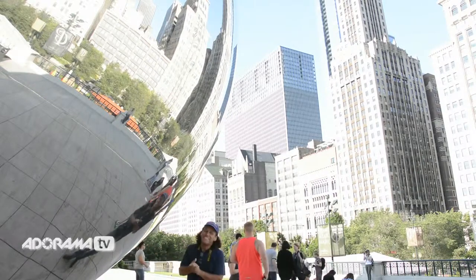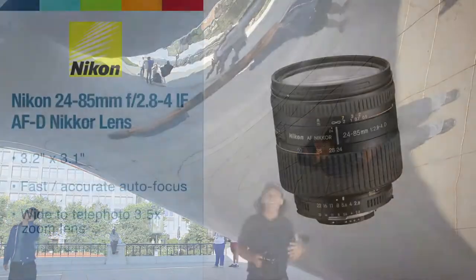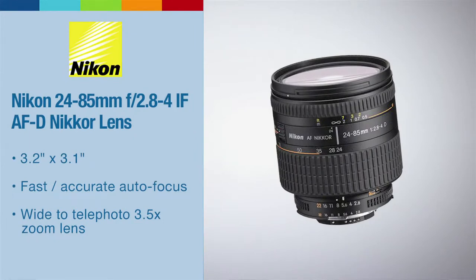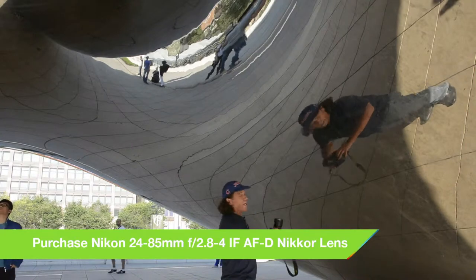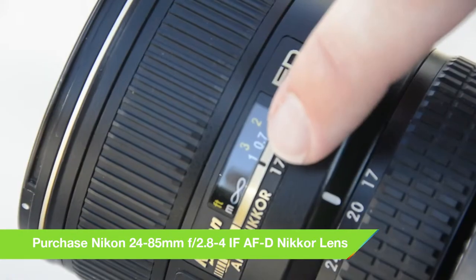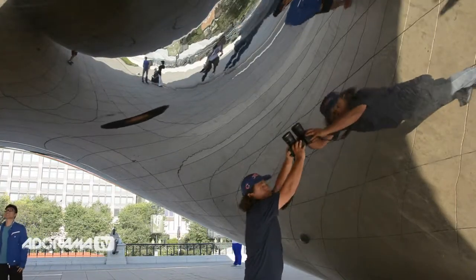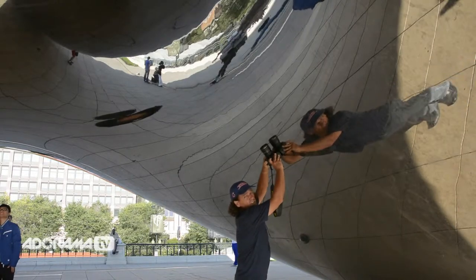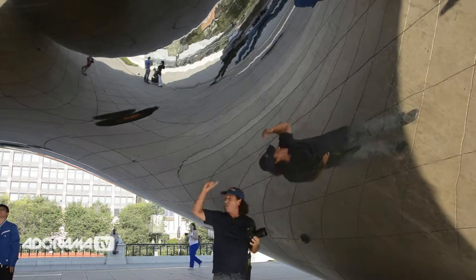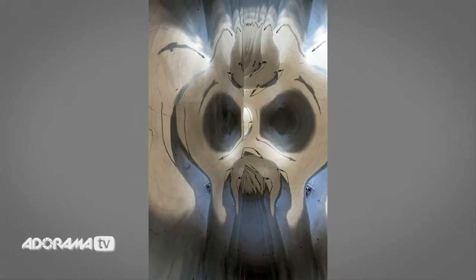Now we're going to go inside and I'll show you the scary faces of the Bean. With the wide-angle lens — my Nikkor 17-35 at about 20mm on a full-frame camera (which would be 15-16mm on a crop sensor) — I'm literally not going to look through the camera. I manually focus to one meter and shoot at f/22, which gives a maximum depth of field of roughly 11 inches to infinity. I simply walk down a few feet each time and go all the way around the Bean. Here's a series of about four or five images — the scary faces of Chicago.